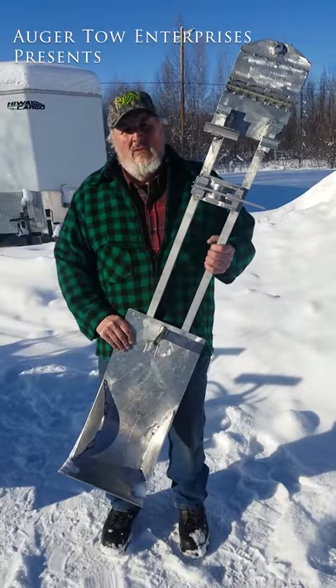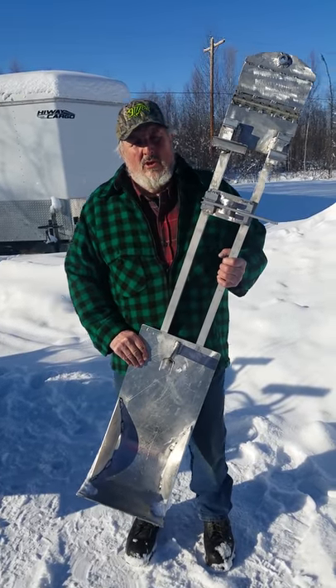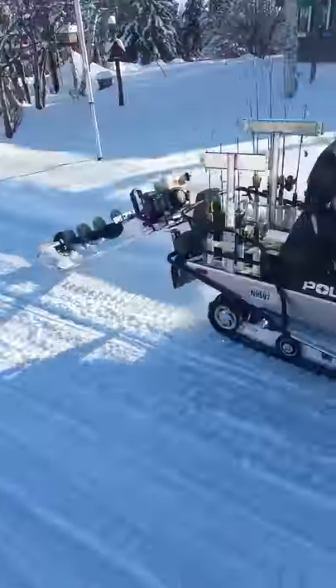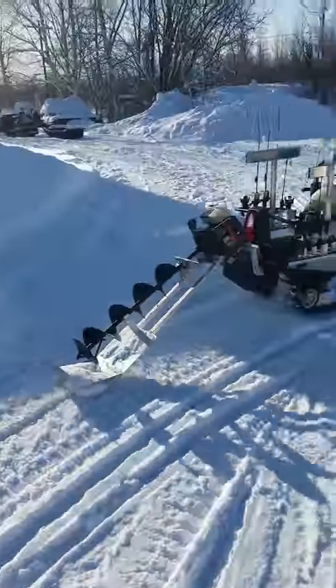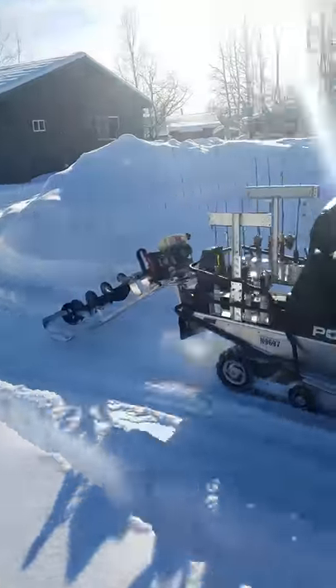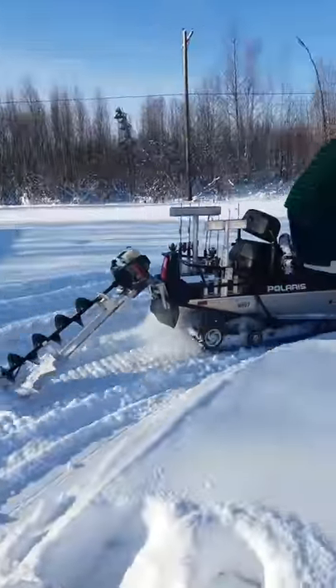Hello, I'm Ed Mooney, the inventor and builder of the auger tow. After traveling to my favorite fishing spot one day and having to return with a broken auger, I decided I would build the auger tow — a nice auger carrier that would totally protect my auger from breakage.